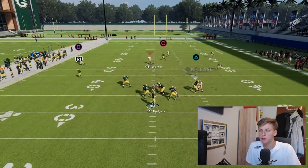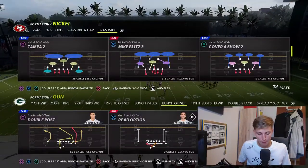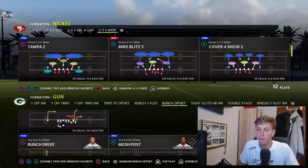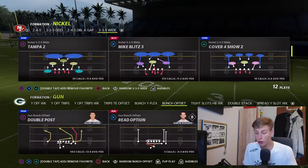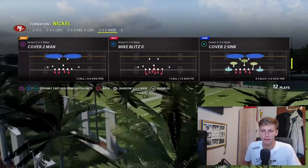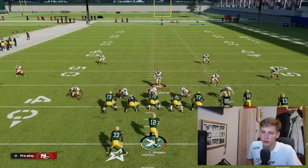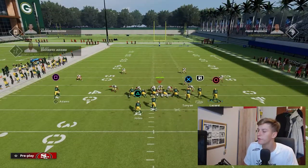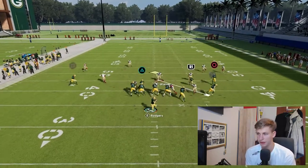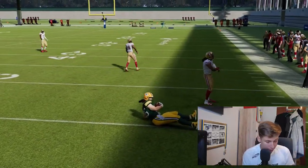Everything is covered but the blitz is not coming in — that's what we want. Let's get into the basic setup of three plays: Double Post, Mesh Post, and Bench Pivot. Those three plays were amazing last year and this year just as good, if not even better. Out of this, very simply, you put the point man in the bunch on drag. This is the easiest play in the world to run — if you can hit that tight end right off the snap, do it all the time. This is the best route in the game in my opinion.